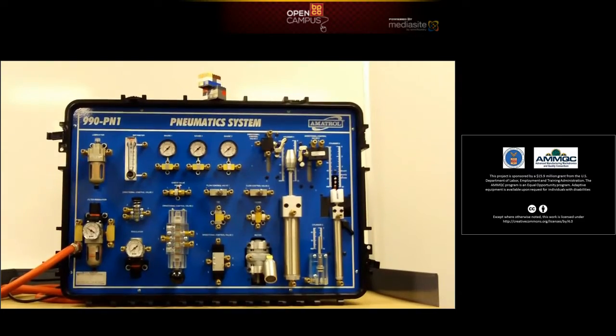Today's lesson is about the pneumatic system. Pneumatics is using air to actually perform work — usually compressed air. What we normally have is a compressor. In this case, this is a pneumatic trainer. It'll demonstrate a few of the functions of the pneumatic system. The air compressor in the back takes atmospheric pressure and compresses it to somewhere in the neighborhood of 50 to 100 psi.